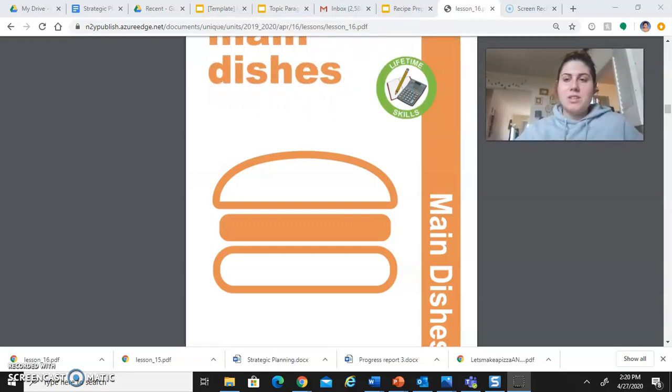Hi everyone, welcome to Day 26 for life skills. Today we are actually going to be looking at recipe preparation, which means how you get ready for a recipe. Every month, Unique gives us a packet of recipes, and right now it's kind of hard because we shouldn't be going to the supermarket very often, and we need to buy what we need.